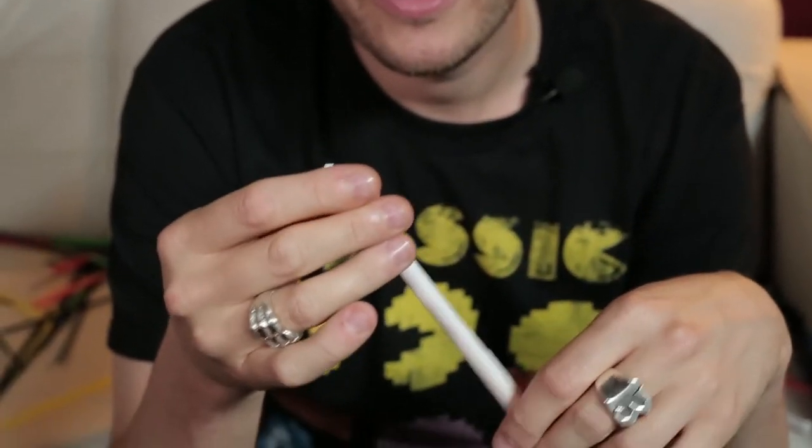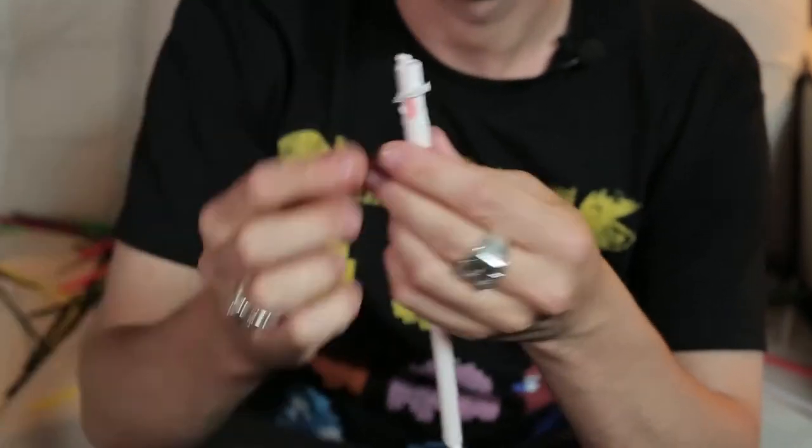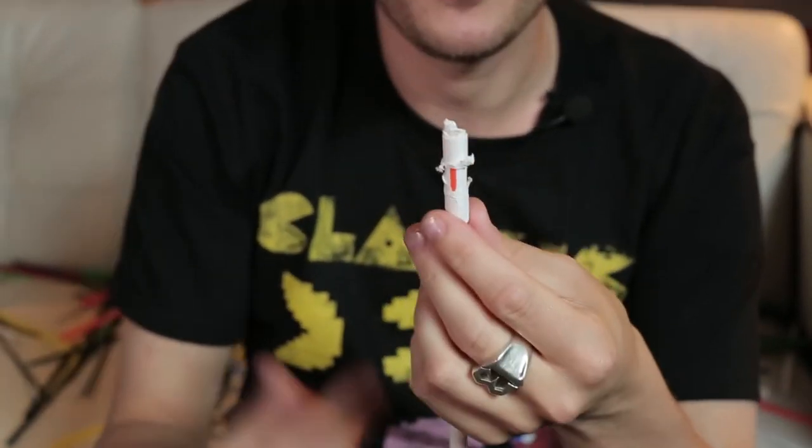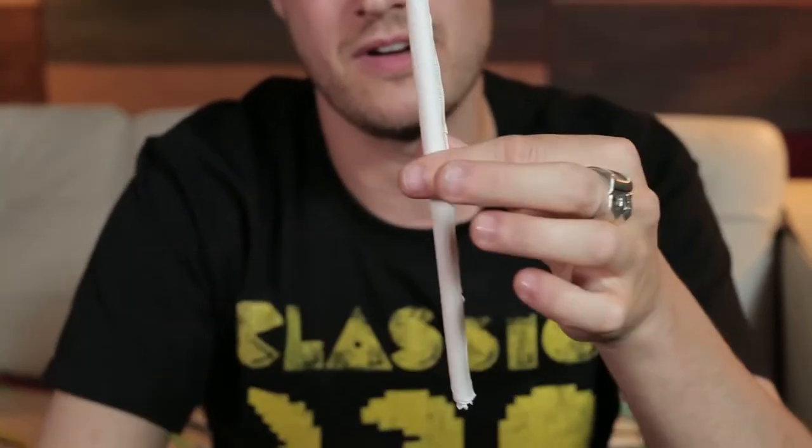Sometimes when I go to the restaurant or the fast food place, I just tear open my package and I ruin my straw, so I kind of have to use it. But if not, I could always pull it up, pull it back down, and just restore the straw.